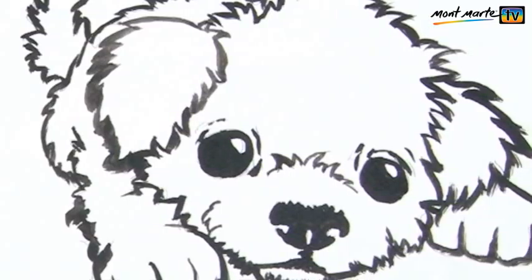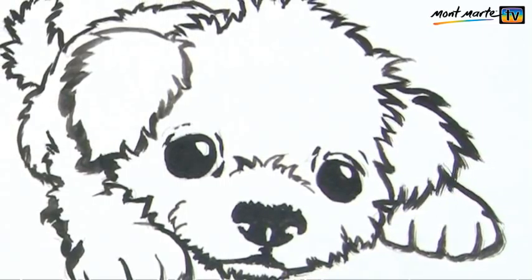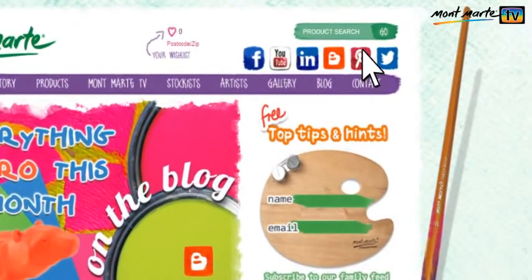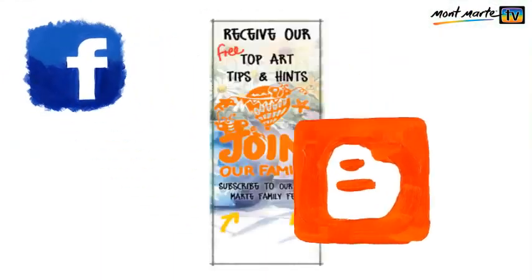And there we have it. With just a little bit of practice you'll be well on your way to drawing whatever you see in your mind or in the world around you. If you want more tips on drawing, painting and sculpture check out the Montmartt website, montmartt.net, where you'll find links to our Facebook, craft blog, family feed and much much more. Till next time, keep on creating art!